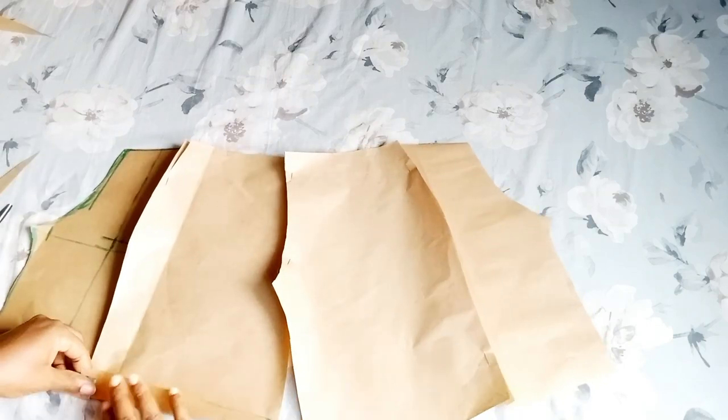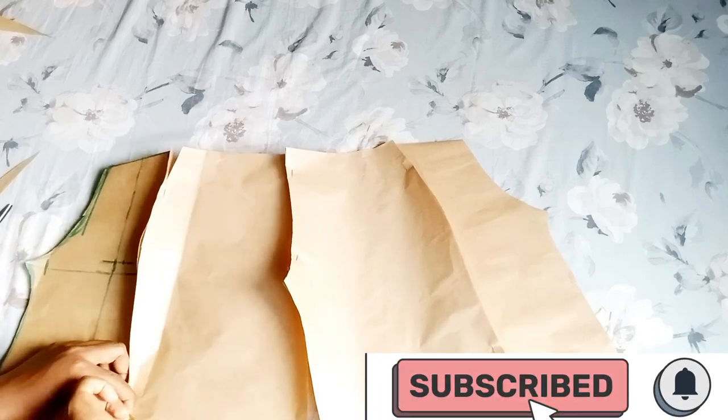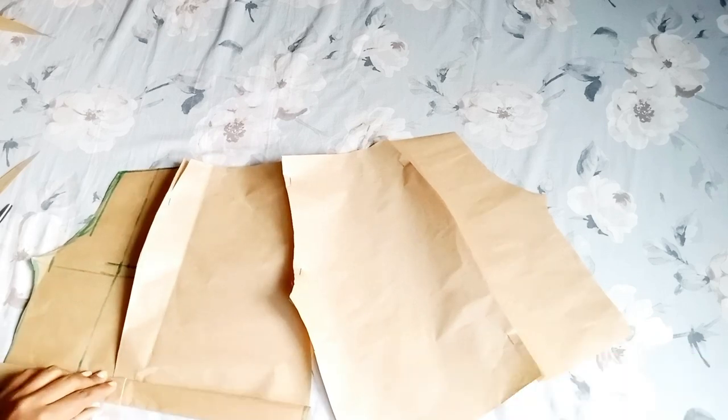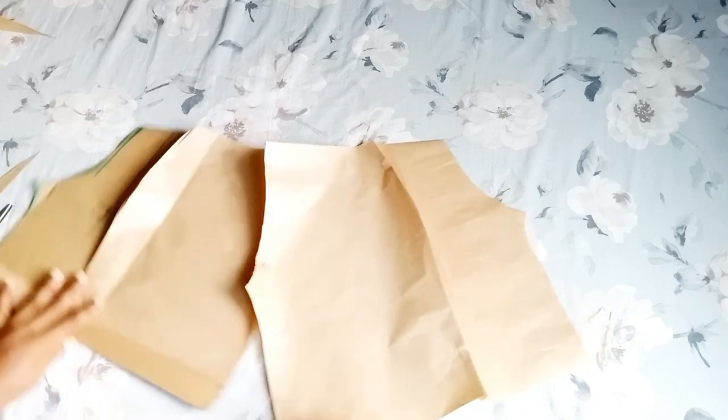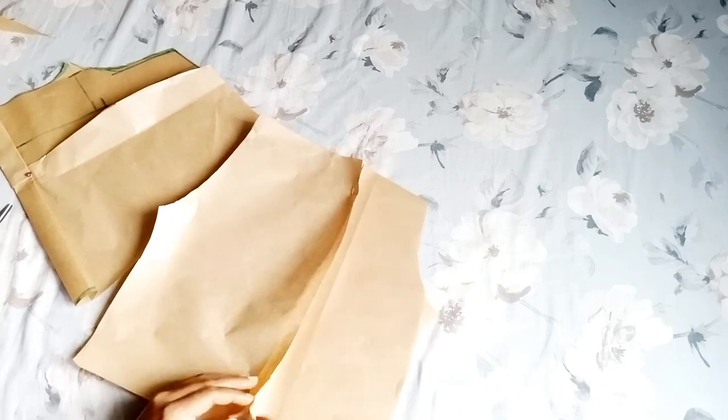Whenever you are joining, especially this first join, make sure you are joining with an allowance of half to one inch, so that at the end of the sewing you don't have excess fabric. After joining the two sides, you are going to fold down the bottom parts — remember you added two inches allowance, so you're going to use those two inches to fold this down.